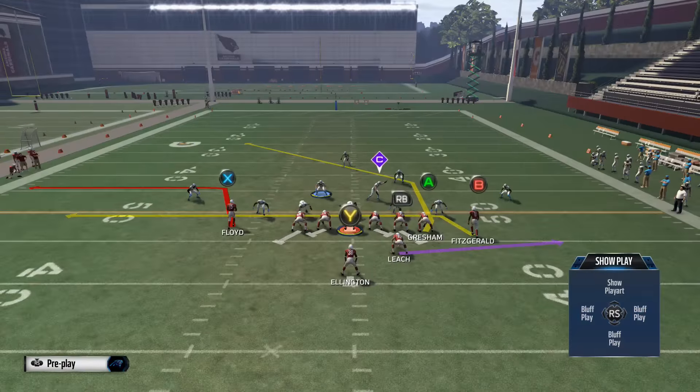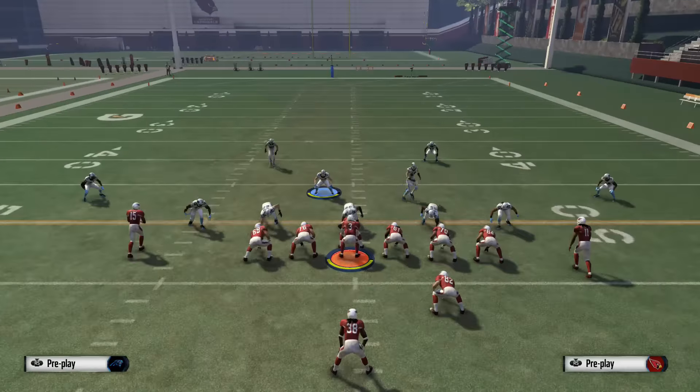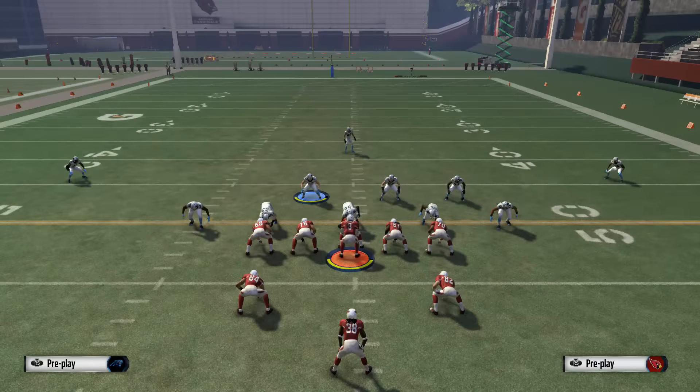Against Cover 2 zone, most times the only route we're actually going to have is the drag — and that's okay. If someone is playing a lot of Cover 2 defense, we're going to be able to hit them with the Mesh play relatively consistently, just like we went over. So if you see someone adjusting by running Cover 2, just switch to the Mesh.